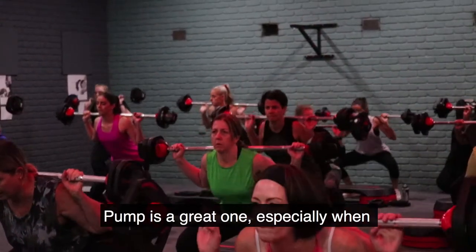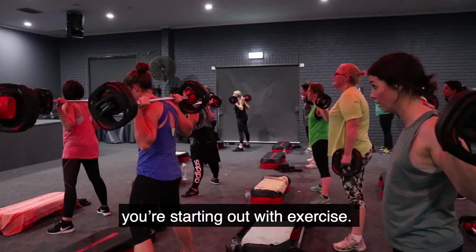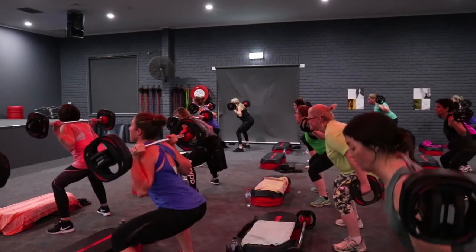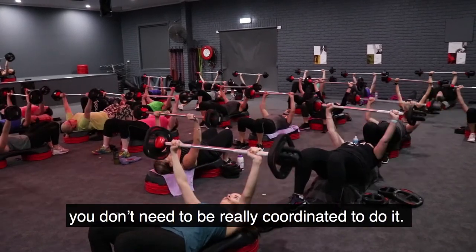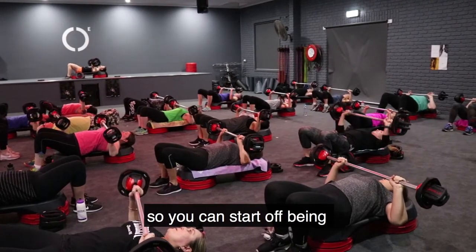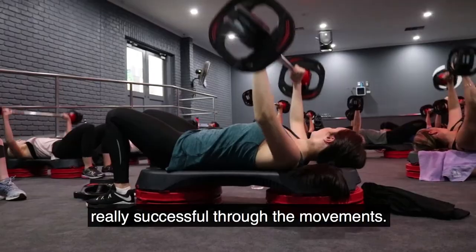Pump is a great one, especially when you're starting out with exercise. It's not highly coordinated, so you don't need to be very coordinated to do it. You can choose your own weight, so you start off being really successful through the movements.